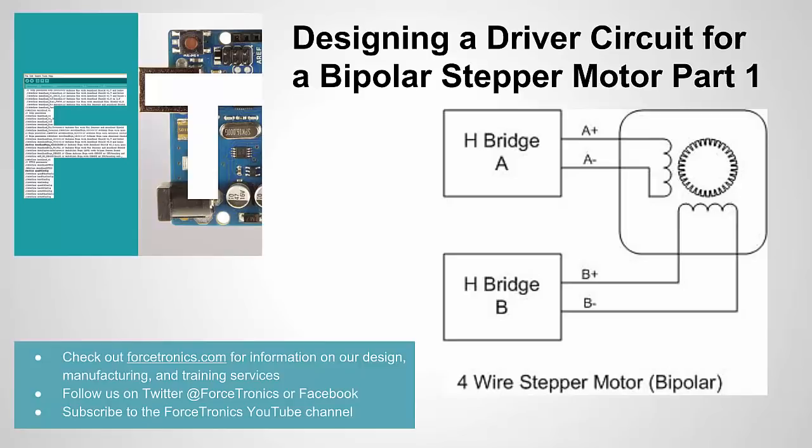Hello from the Forstronics YouTube channel. Welcome to designing a driver circuit for a bipolar stepper motor — this is going to be part one in a two-part series. This just focuses on bipolar stepper motors, so if you have a unipolar six-wire or eight-wire motor, that's not going to be covered here. But if you have a four-wire bipolar stepper motor, that will be covered in this tutorial.